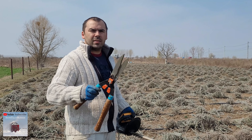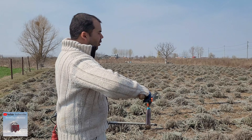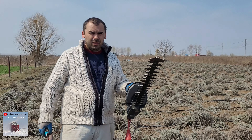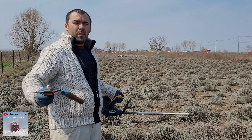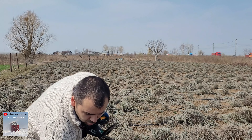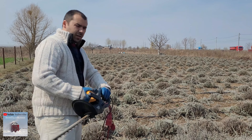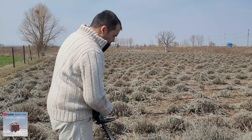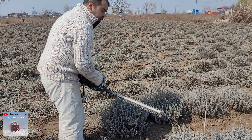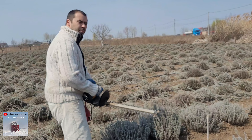This is when you have just a few lavender plants, and this is when you have lots of them and you need to work quickly. This is an electric saw. You need to cut it perfectly.